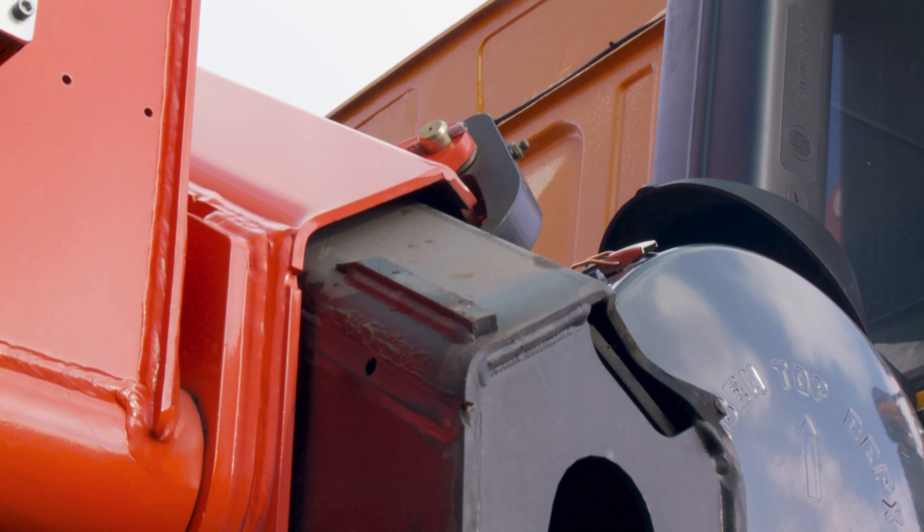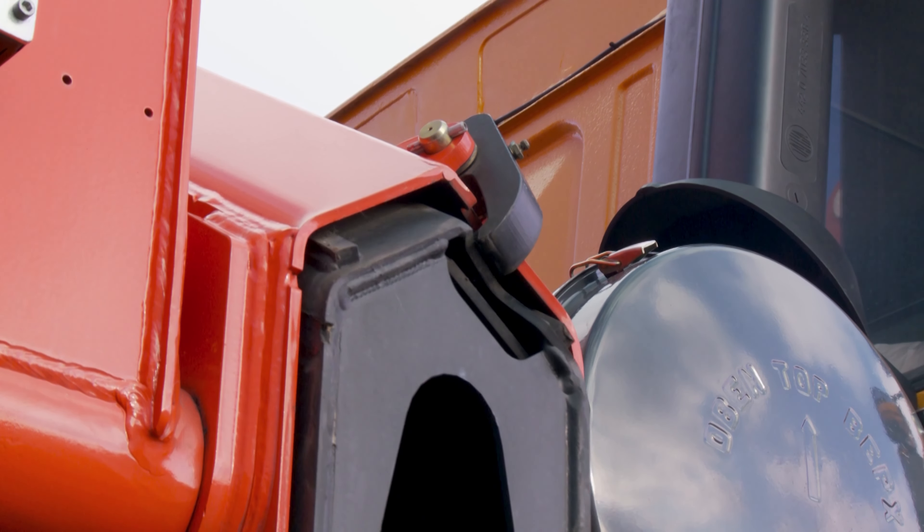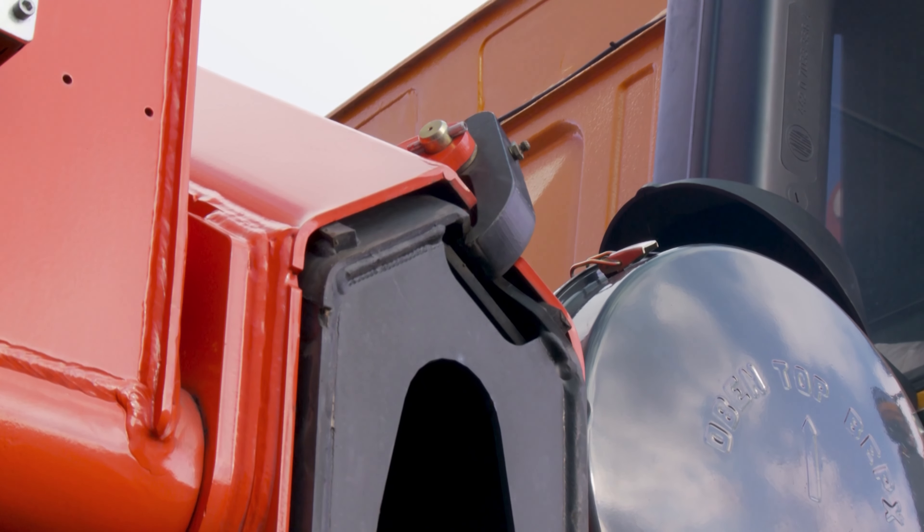On the crane models which are fitted with an additional extension arm locking device, the extension arms must be additionally secured by means of a locking device for transport. When the extension booms are retracted to the stop, they are automatically locked.